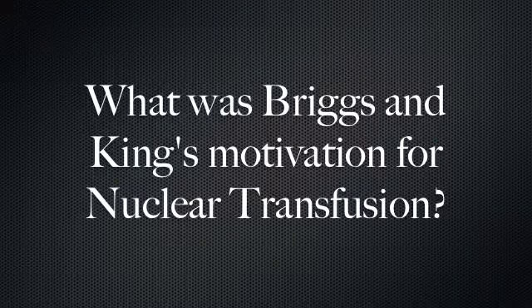What was Briggs and King's motivation for nuclear transfusion? The first question they wanted to answer was: can older nuclei direct the differentiation needed to create an embryo? They quickly moved to their second question: does the cell's nucleus remain totipotent as it continues to age and differentiate?